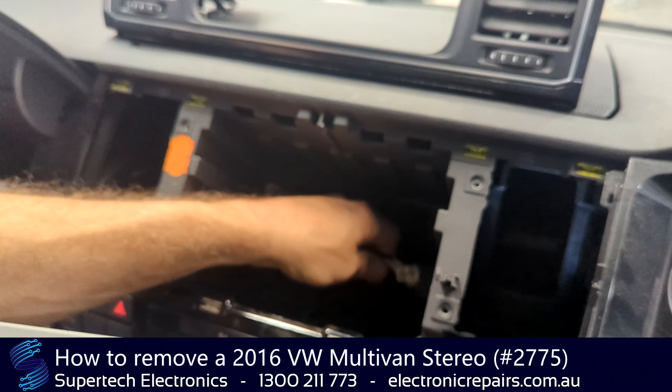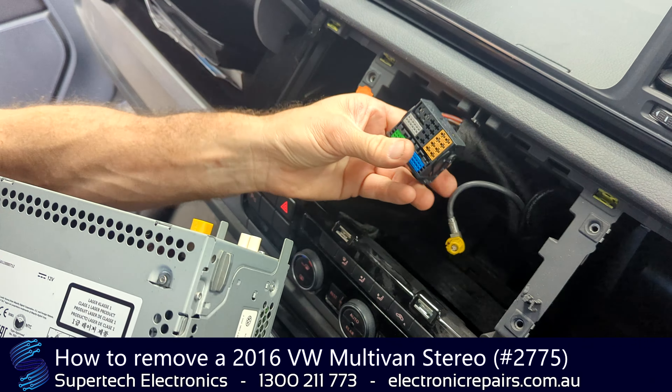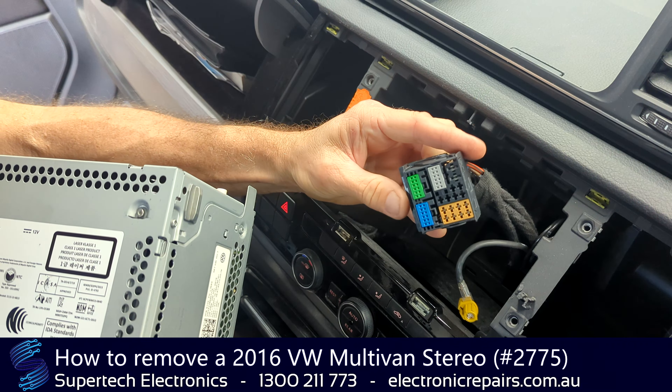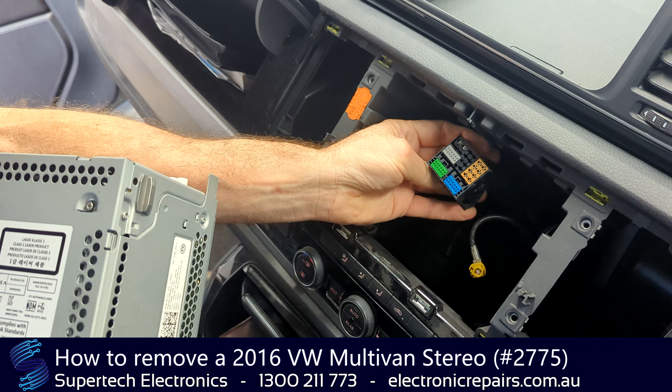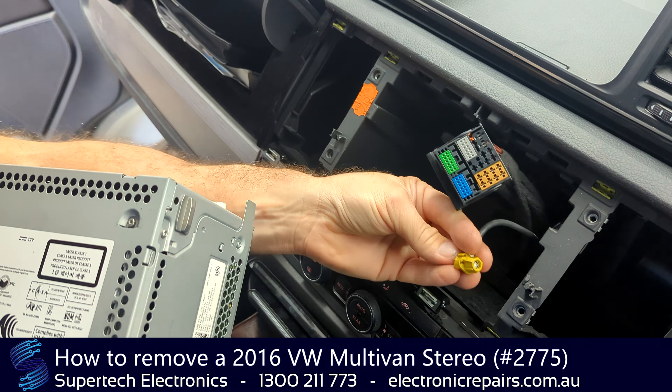Now once it is out, it will be connected with three electrical connections. This one here you just pull back and it will pull out towards the front of the car. These ones here have a little tiny lug that you need to press in and pull towards the front of the car.